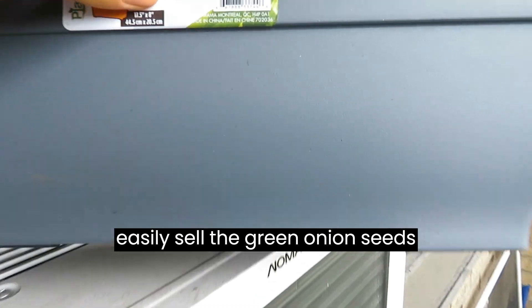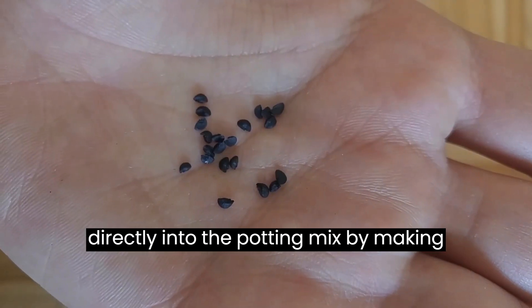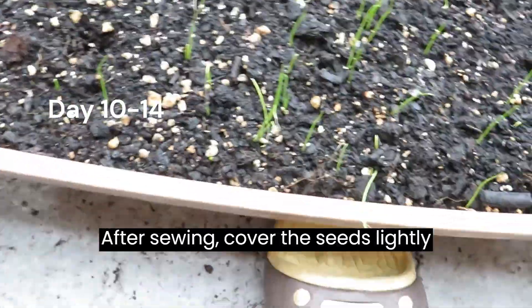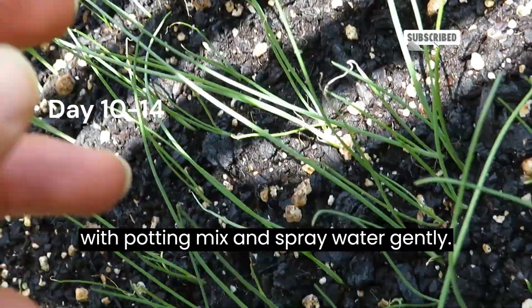You can easily sow the green onion seeds directly into the potting mix by making small holes and placing the seeds. After sowing, cover the seeds lightly with potting mix and spray water gently.